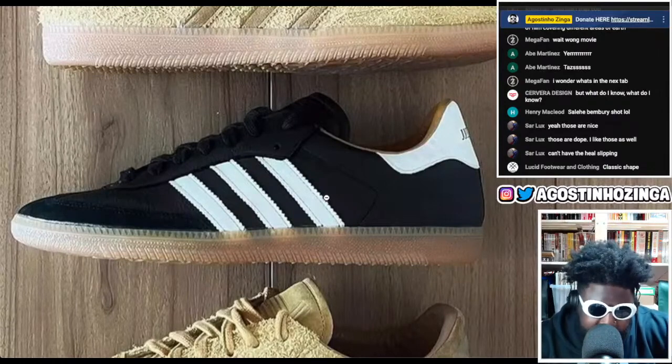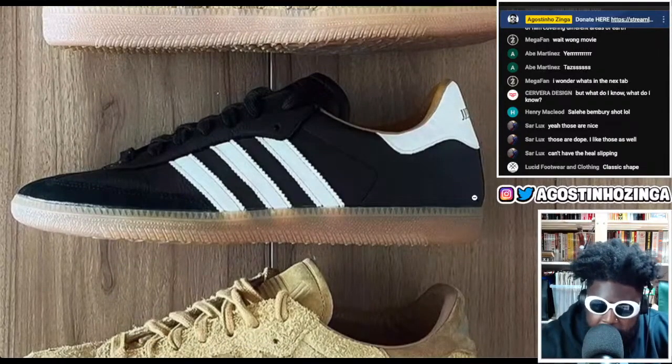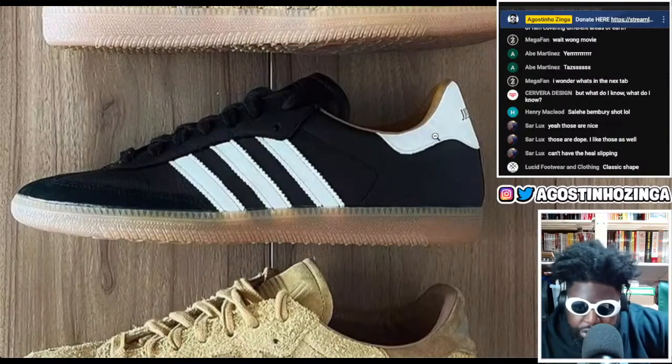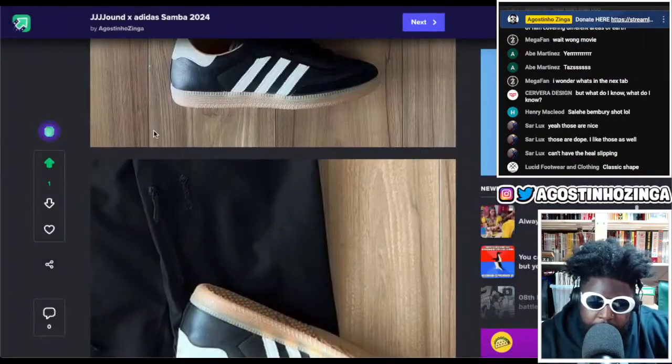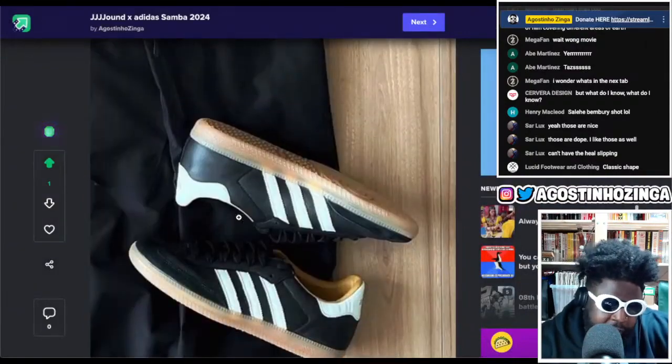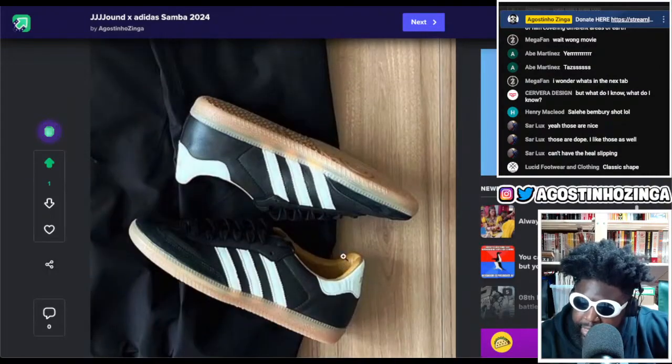You can't find this colorway anywhere else, which is why they got him involved and why he chose it. And obviously the little hit at the back — the gold detail on the heel tab — I think is a really special touch. I'm definitely a fan of these, I would wear these instantly.